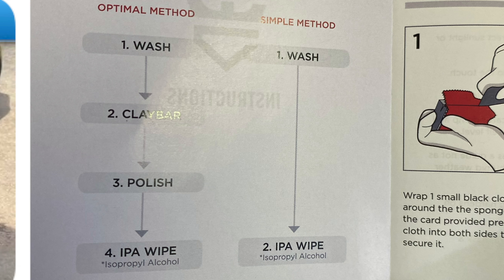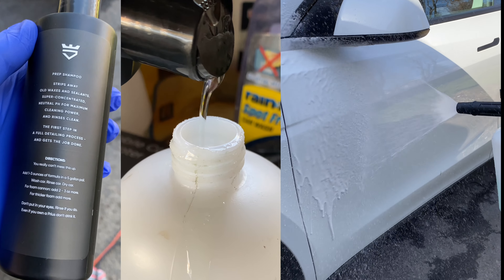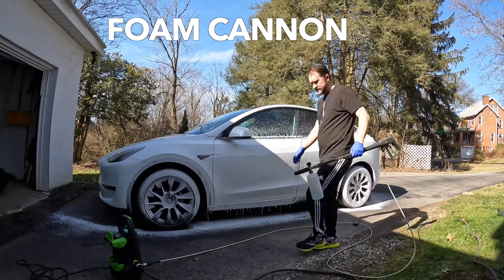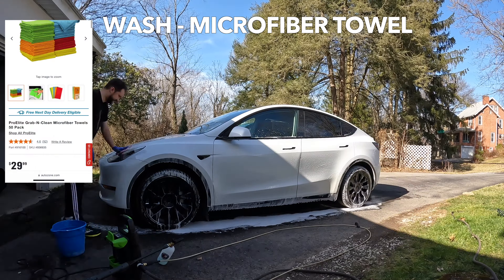Let's get straight to them. We are going to go with the optimal method. However, I won't be doing a paint correction or polish today because I don't think my car needs it right now. First, we'll wash the vehicle, and today I'm just focusing on the paint. If you want to see a full exterior wash of a Model Y, I'll put a link in the description. I'm also using Avalon King Prep Shampoo, which is neutral pH and strips away old wax and sealants.